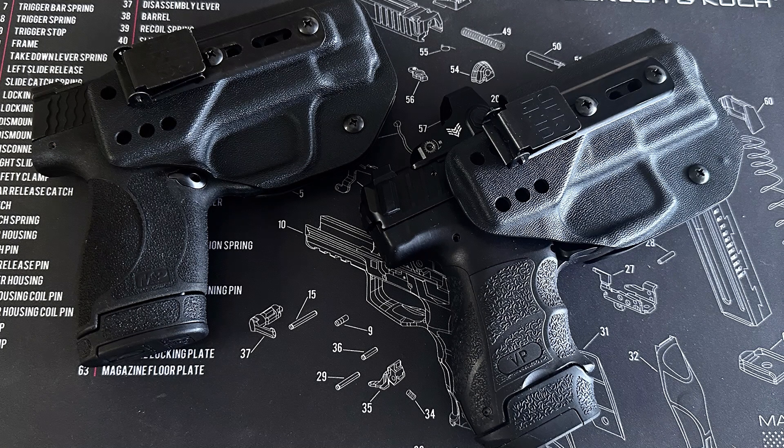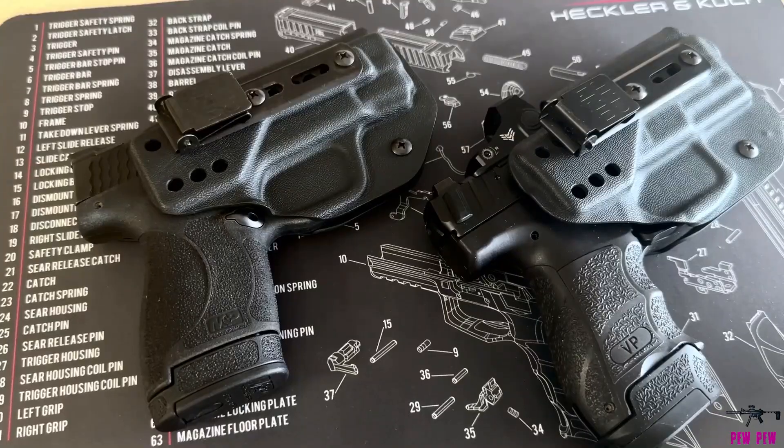Hey everybody, this is my review for the Fat Guy Holster. I bought my first one a while ago for my Shield Plus, and I really like this holster a lot. It's pretty simplistic, which is kind of what I like.